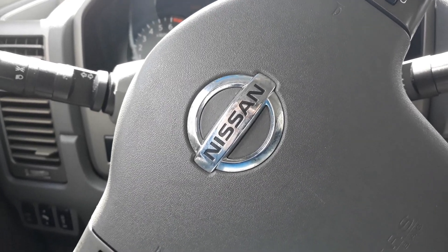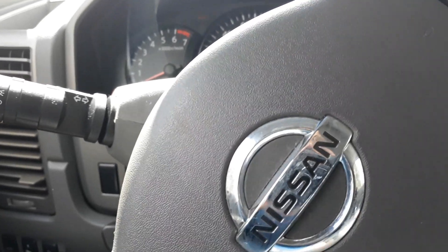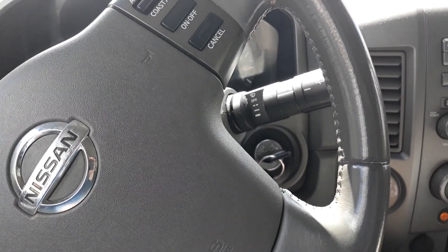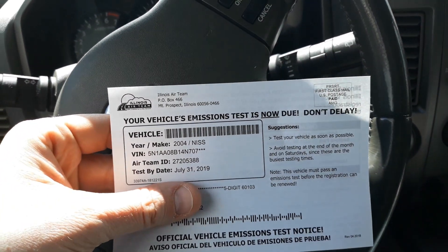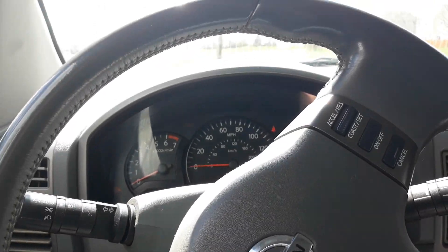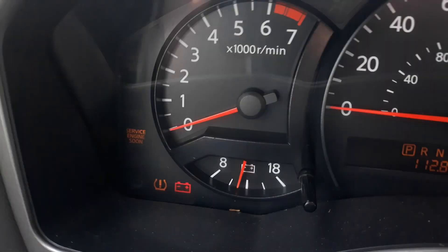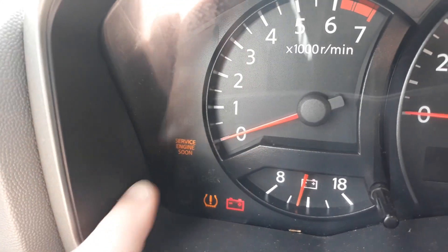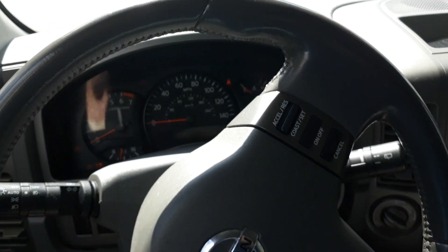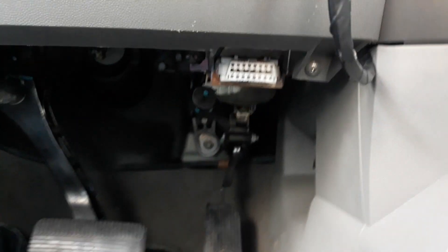Hey, welcome back YouTubers. We have a new project for our 2004 Nissan Armada — hopefully we'll be successful. We received our emissions notice so we're going to have to take it in shortly. When the vehicle is running, this service engine light remains on, and if I reset it, it comes back on. We're going to take a look at what the code is.